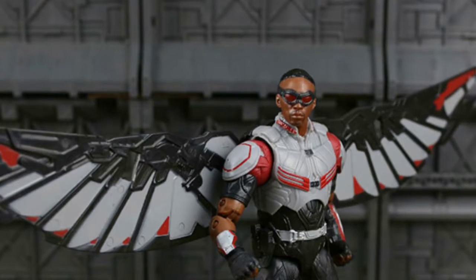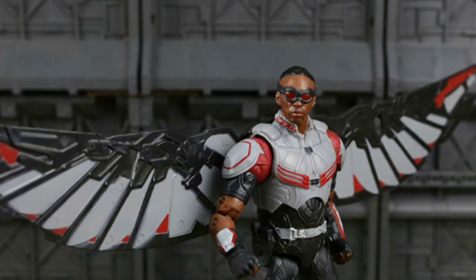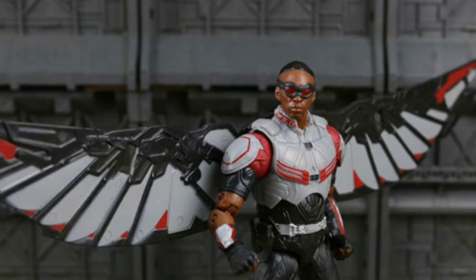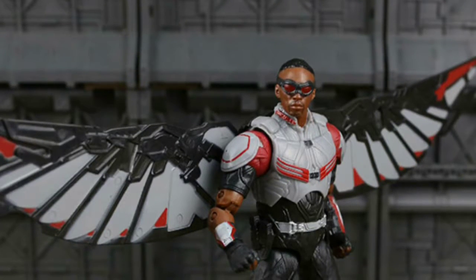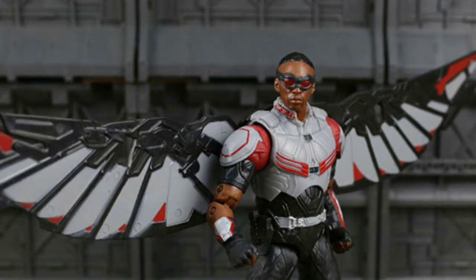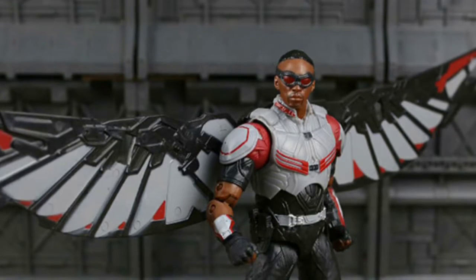Hey there, hi there, ho there, Cybermites and fellow Falcon fans. Today, I've got something really different for you. We're going to be looking at a Falcon knockoff figure from China — a bootleg figure.